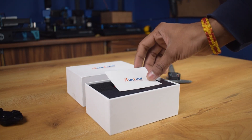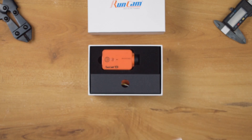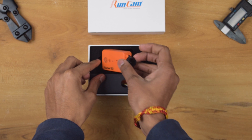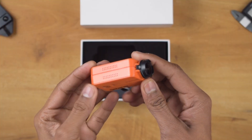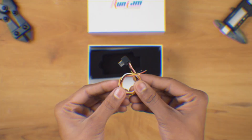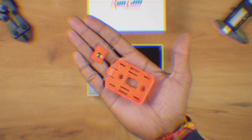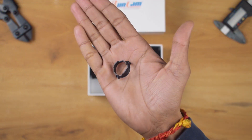First we have a RunCam card with some important information and links. Next we have our camera, the RunCam 2 4K edition — we'll talk about it later, so let's keep it aside. Now let's open the black box: here we got the TV out and power cable, USB cable for charging and data transfer, tripod mount adapter, and lens hood.